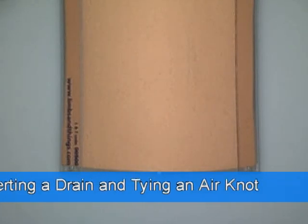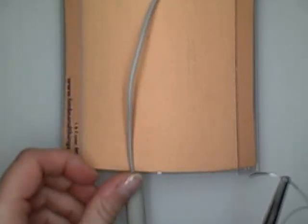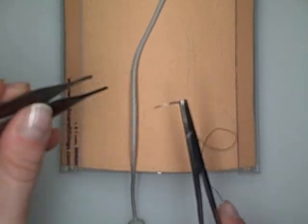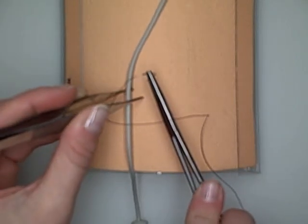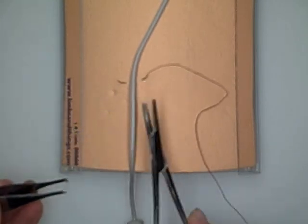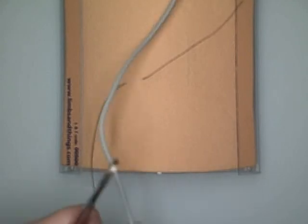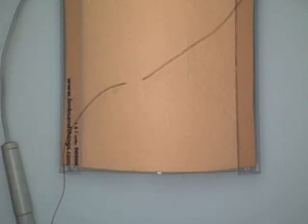This is going to be an air knot. For an air knot, we're actually going to place a drain in place — so this is our drain for today. You're going to start by going around the drain, and then you're going to pull the drain out of place.